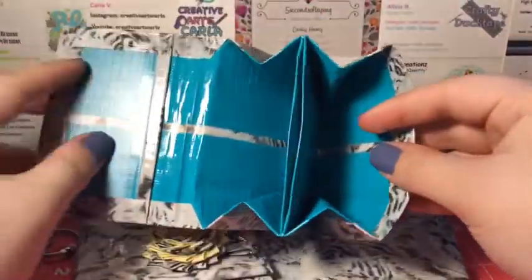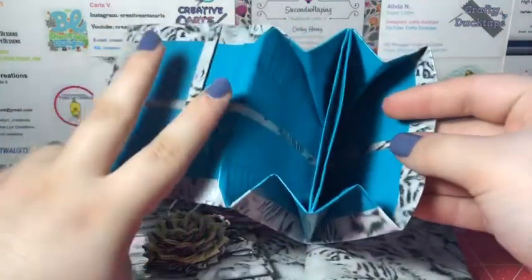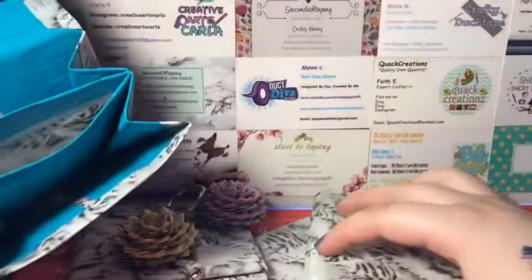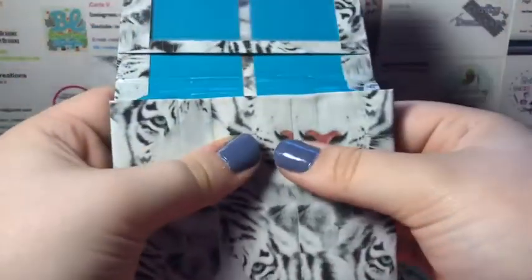The next wallet is this one, which is with teal. This is the second wallet I made and it is with my single zip Ziploc. I really, really like this. It is the same brand as the bifold, and it has the ID at the top as well.